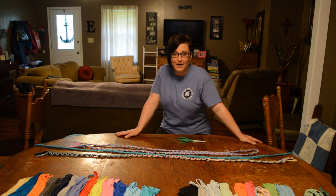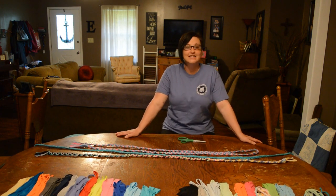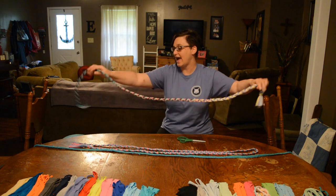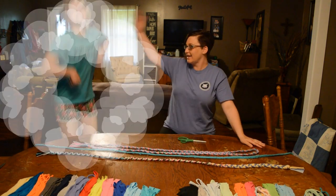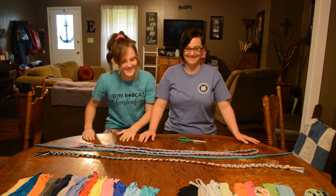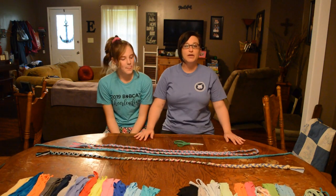Hello and welcome to Bridget's How-To's. Today's segment we're going to be teaching you how to make a simple jump rope. Today I'm going to be joined by my lovely assistant Ava. Hey, how are you? Good. Okay, ready to make some jump ropes? Yes. All right, so today before we get started...